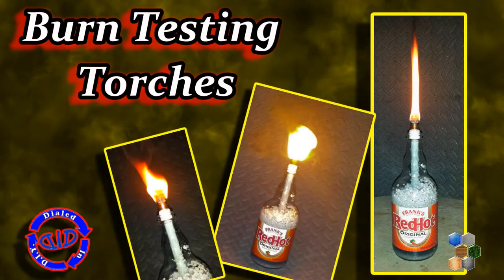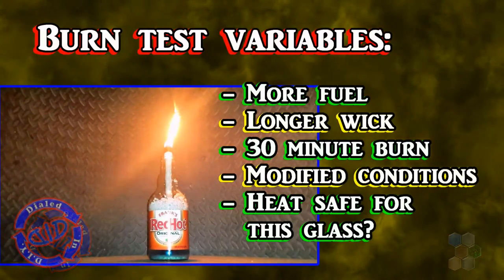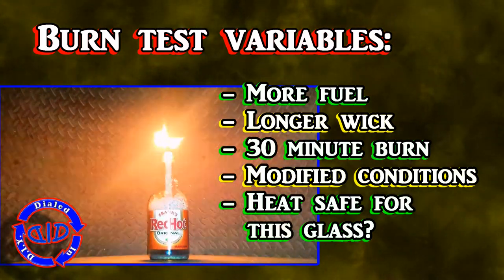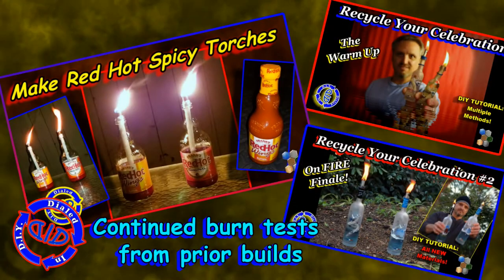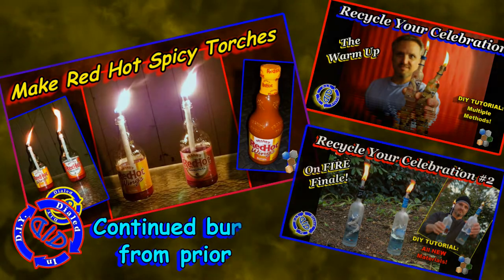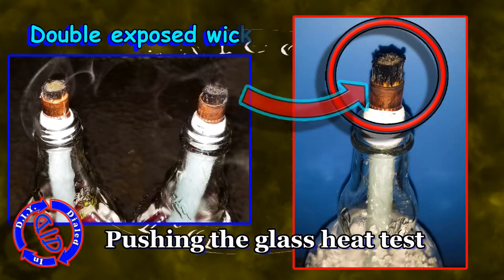Welcome back! Today on Dialed In DIY, I'm doing a home-built Tiki torch stress test. In some previous videos, I've done some different designs for Tiki and tabletop torches for decorative display. I always like to encourage you to try out your designs before you use them in a regular setting, just to make sure it's safe and it works the way you want it to. So today, I'm stressing some of those variables and putting them to the test for both function and safety.